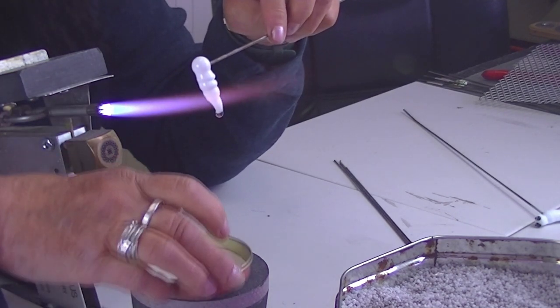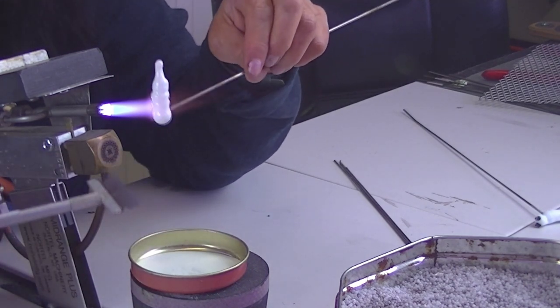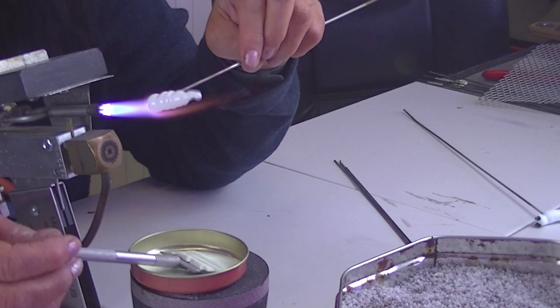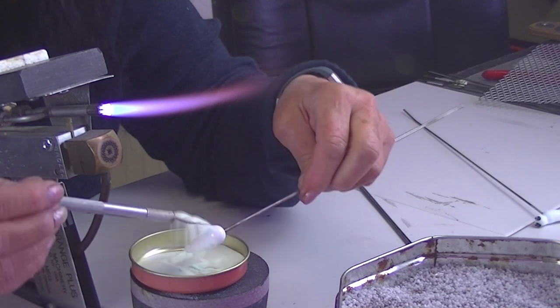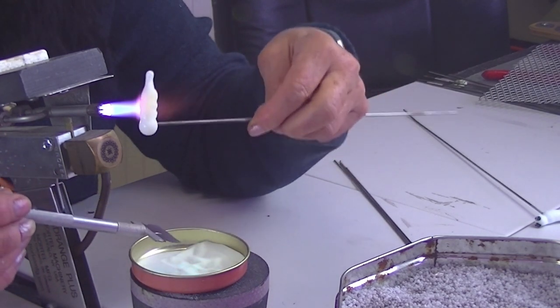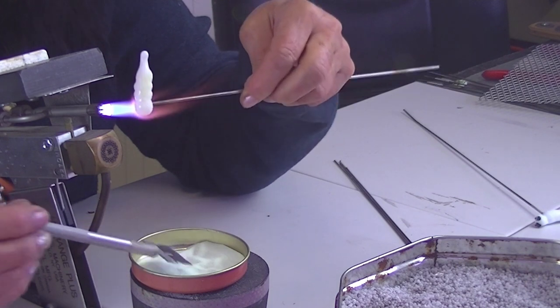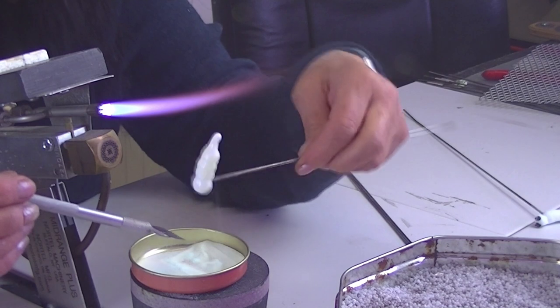Then you get your glow powder, and I use a little razor tool because that's all I've got to hand. Scoop it up, heat your bug, and then pop it on. Then heat the other side. It takes quite a bit of getting it on, to be honest — it needs to be quite hot, and you don't want to lose your shape.